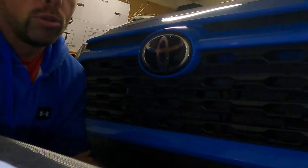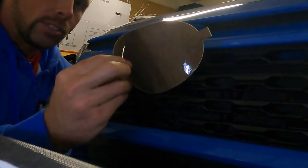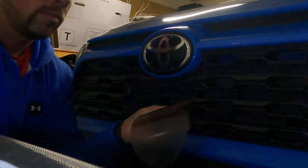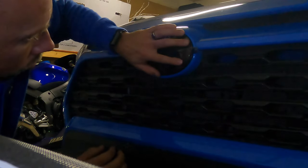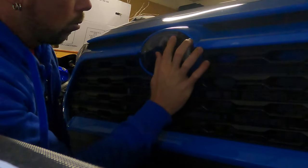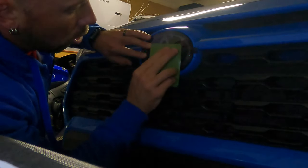It's not cold in this garage — it's heated — but the weather outside is a little cooler so I want it to adhere really well. I have my soapy water here. I'm going to give it a spray, start peeling back the film, and try to center this as well as I can. I'll use my fingers and the squeegee to work it out towards the sides.